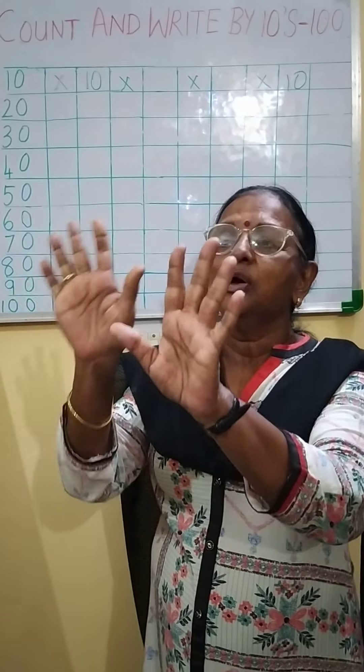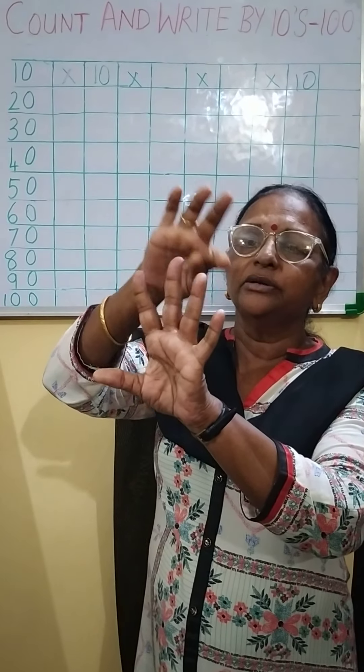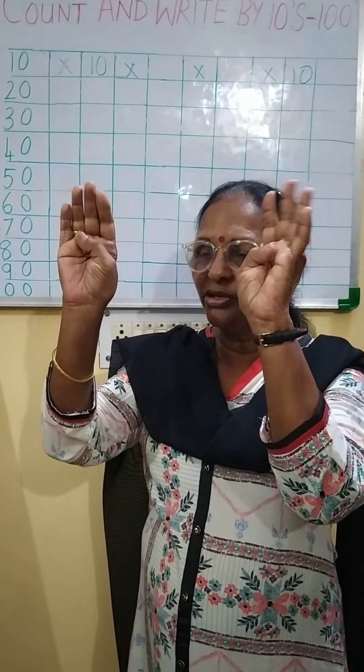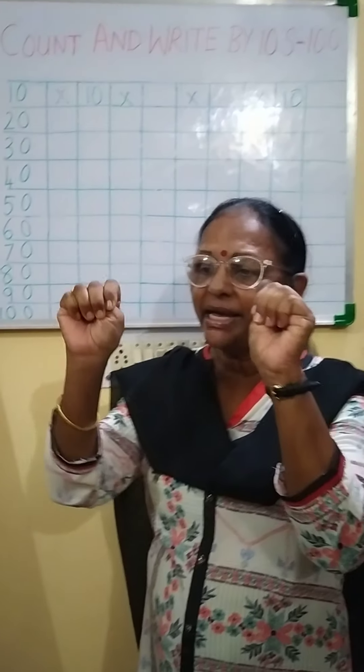Okay children, using these fingers — we have got 10 fingers: 1, 2, 3, 4, 5, 6, 7, 8, 9, 10. So we use these 10 fingers to count by tens.